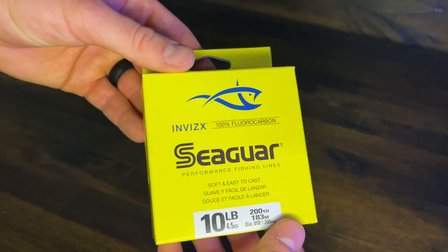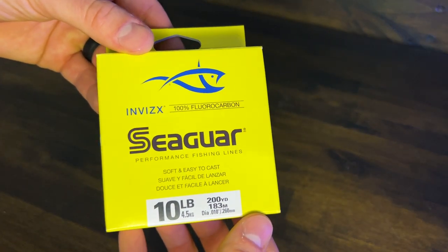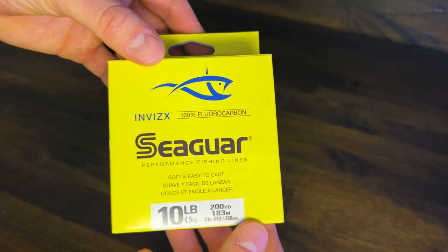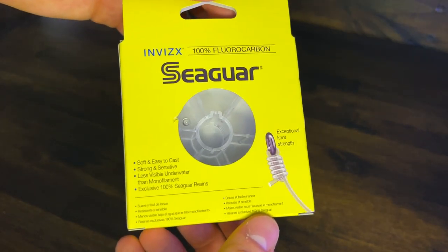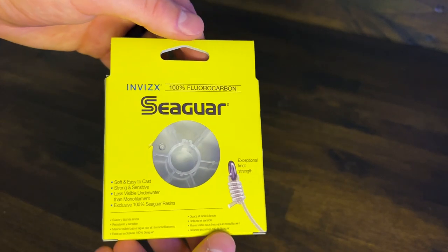Seaguar's Invis series is a 100% fluorocarbon fishing line. They claim to be soft and easy to cast, strong and sensitive, less visible underwater than monofilament, and use their exclusive 100% Seaguar resin.